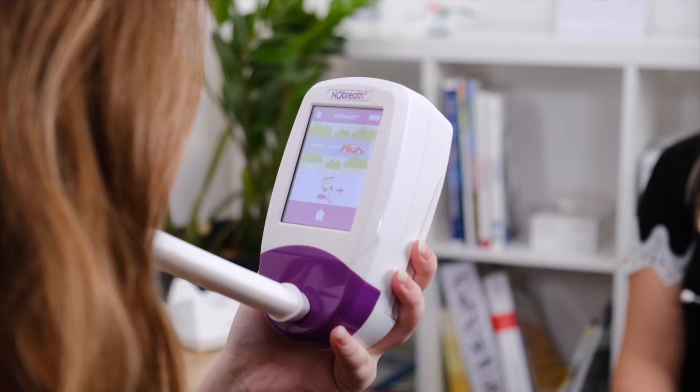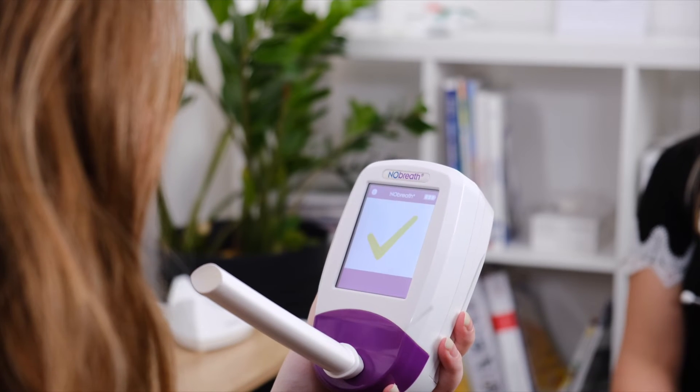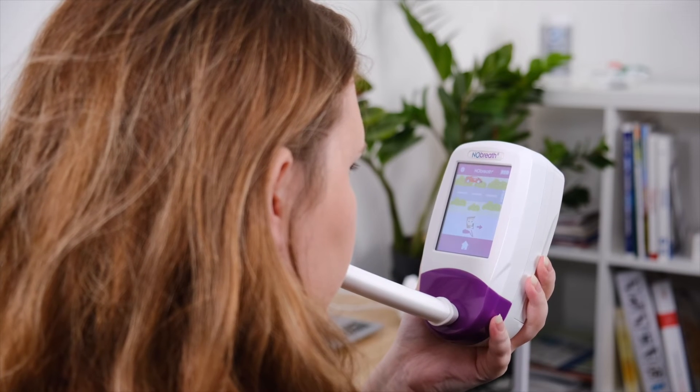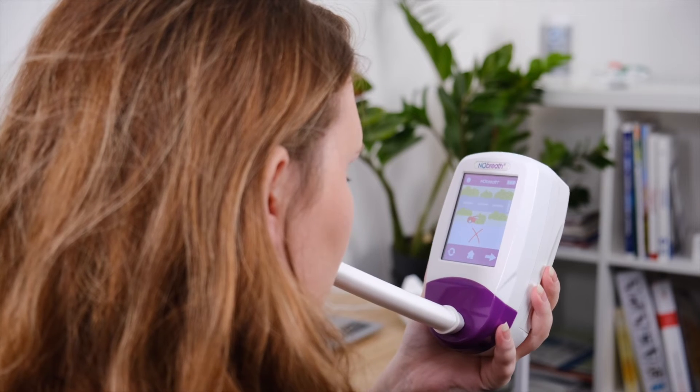The on-screen flow meter will guide you on the exhalation rate. Continue blowing until the green tick appears on screen to signify a successful test. If you blow outside of the exhalation guidelines, the test will beep before signifying an unsuccessful test and a red cross will appear.